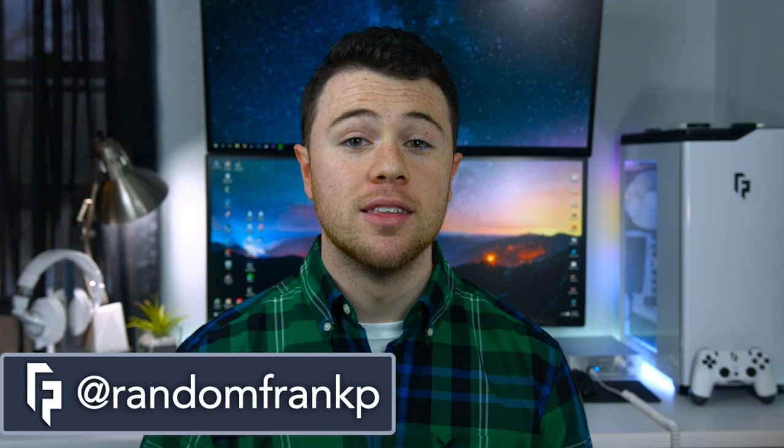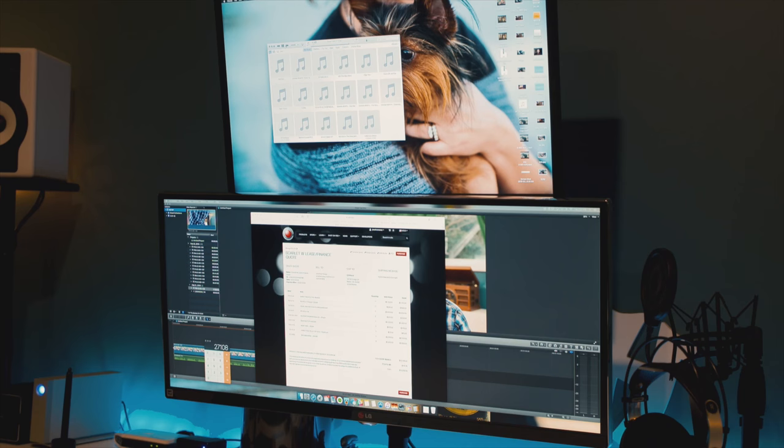What's up guys, I'm RandomFrankP here with episode 36 of RoomTourProject, the series where we show off the best setups. Our special guest is Jonathan from OT4Tech, he'll be giving us a very unique look behind the scenes at his setup, you're really going to dig this one. And as always, we've got some sick setups to show off, so let's start off episode 36.